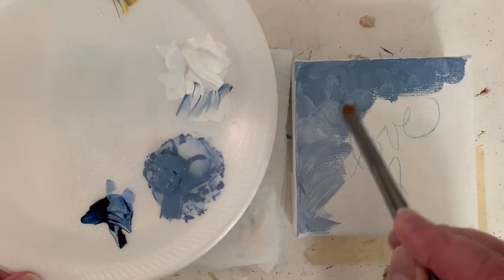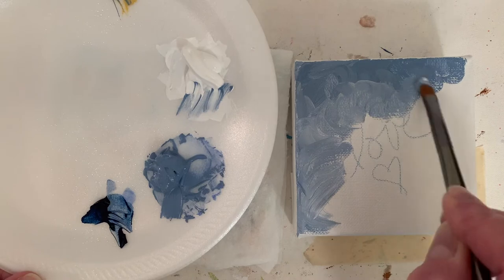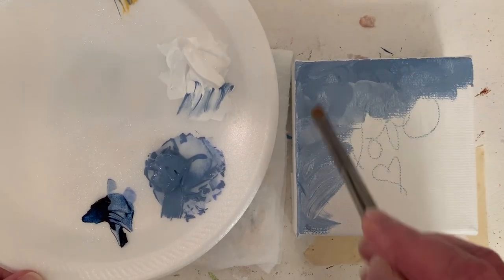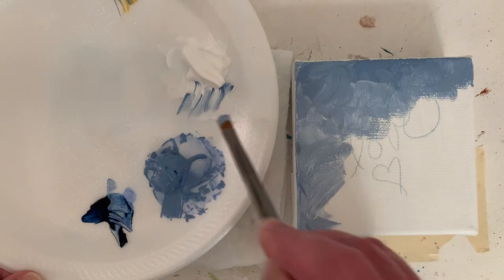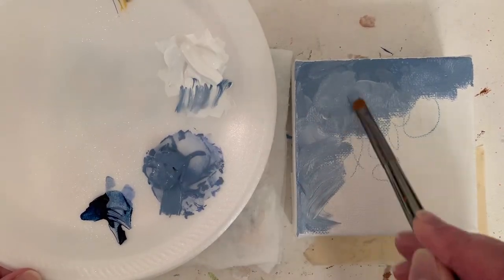The white is titanium white. I use heavy body Liquitex acrylics — I really like them. I love the big caps because you can stand them on the cap, so the paint stays towards the end and the caps are easy to get off.